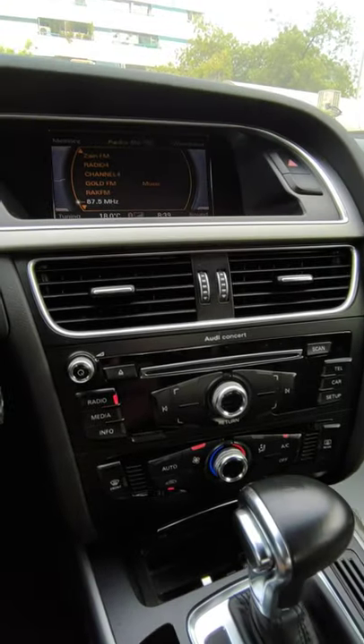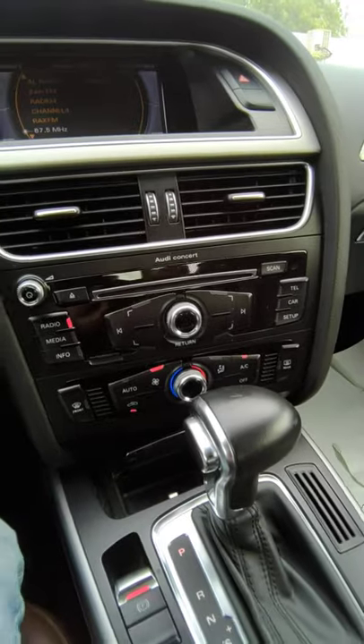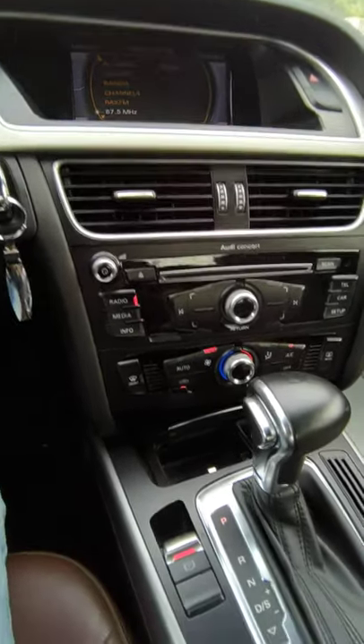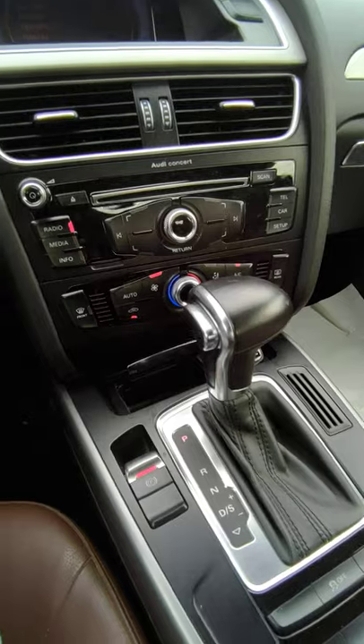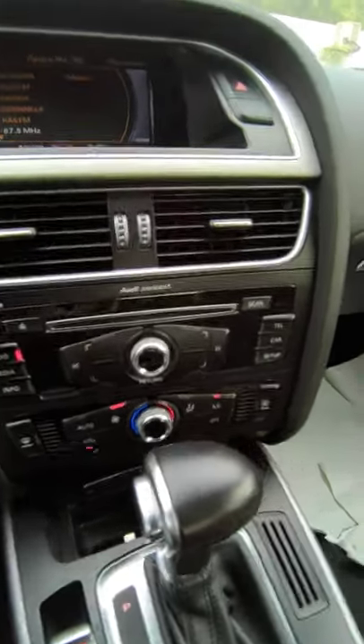Once you do that, just connect it via Bluetooth on your phone, then go to your media and play songs. The Bluetooth connects very easily and very fast, and the audio quality is actually not that bad.